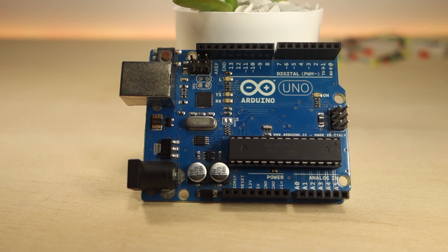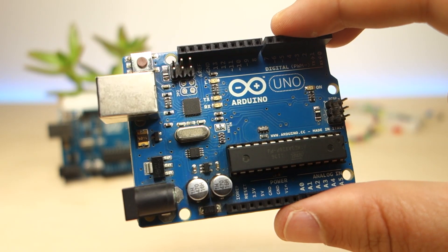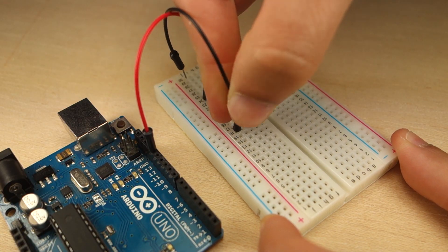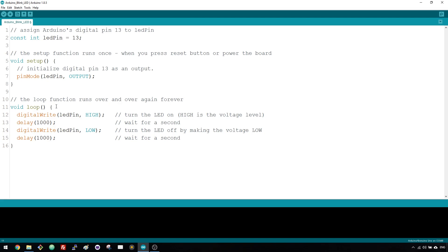Hi there, if you want to start making your own Arduino projects but don't know where to get started, you're in the right place. With this mini course you'll learn what's the Arduino and explore the Arduino board. You'll also build a circuit and write your first Arduino sketch.